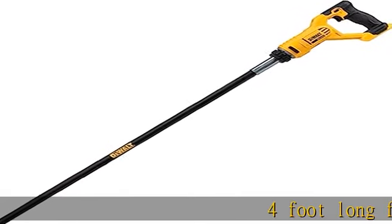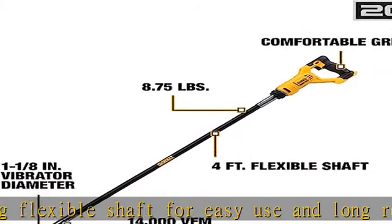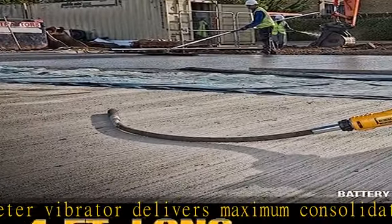4 foot long flexible shaft for easy use and long reach. 1/18 diameter vibrator delivers maximum consolidation power — 14,000 vibrations per minute for maximum consolidation efficiency. Battery and charger sold separately. See more product details in the description to get this product today at the best price.